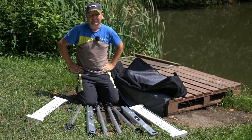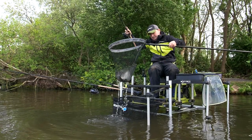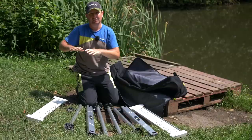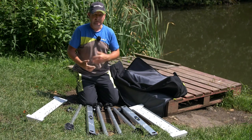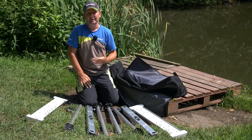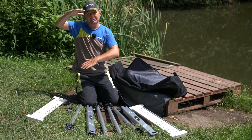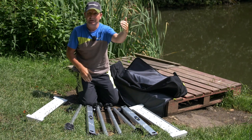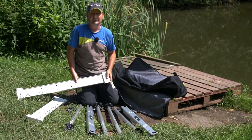A lot of the fisheries we're fishing these days require us to get out into the water, whether you're feeder fishing or pole fishing. A lot of these venues are very shallow close in, so you need some water in your keep net. On natural venues it's better to be on a platform because it gets you up off the water and allows you to go further out, giving you more depth on your pole line — which can be a massive advantage.